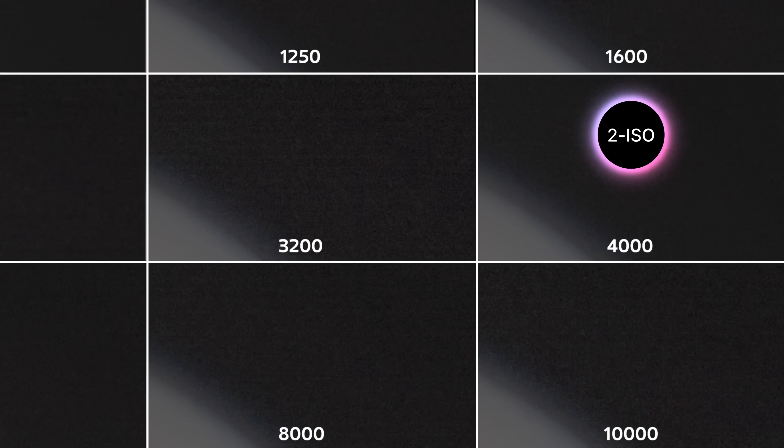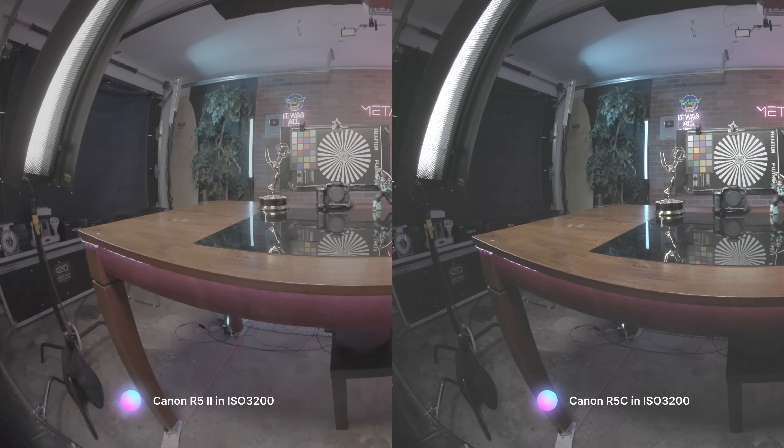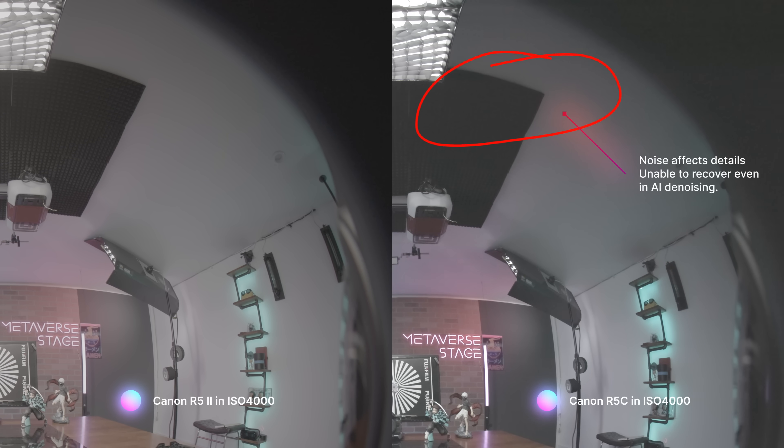However, unlike the Canon R5C, ISO 3200 still shows quite a bit of noise. Interestingly, ISO 4000 is much, much cleaner. This suggests that the R5 Mark II might have at least a dual-base ISO, with the second low-noise ISO at 4000 — higher than the R5C's 3200 — making the R5 Mark II potentially better in low-light. At ISO 3200, the R5 Mark II shows similar noise performance to the R5C. But at ISO 4000, the R5 Mark II is significantly better. So for extreme low-light situations, setting your ISO to 4000 will give you the best result.